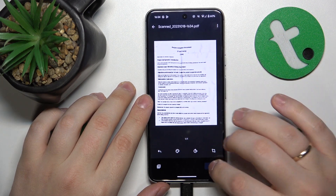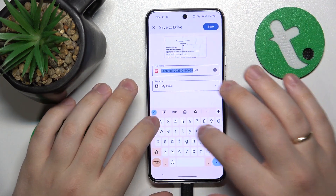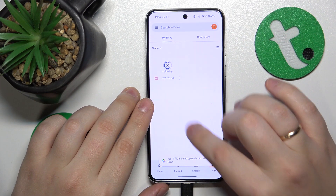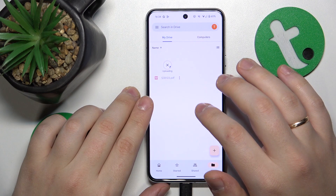Once you're satisfied with the result, you can save it. Rename the file if necessary, and within a few seconds your result will be uploaded to Google Drive.